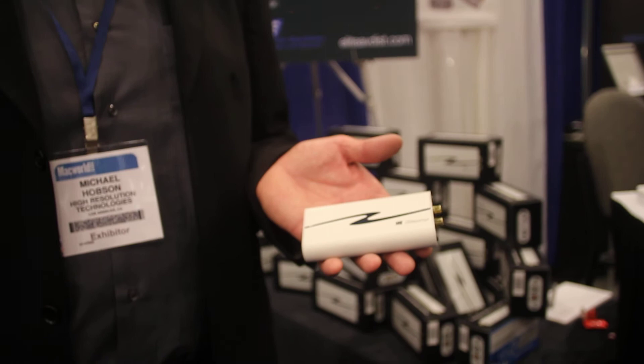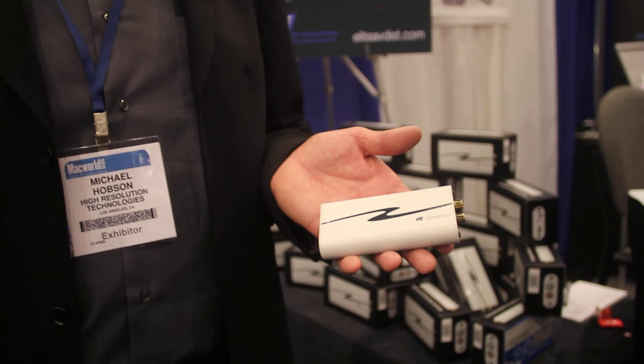Its single purpose in life is to make better sound from an iPad, iPhone, or iPod. So it plugs into the sync cable, and it says to the iDevice, send me the digital data, I'll do the D/A conversion outside the box. And as a result, you end up with much better sound.